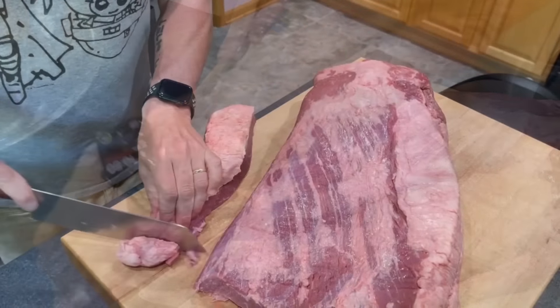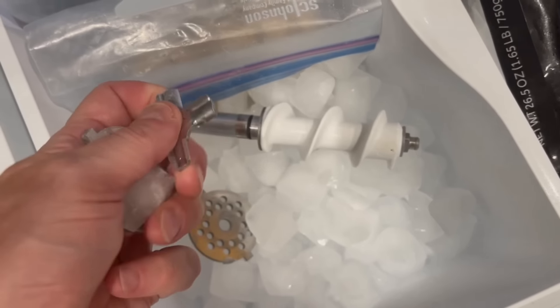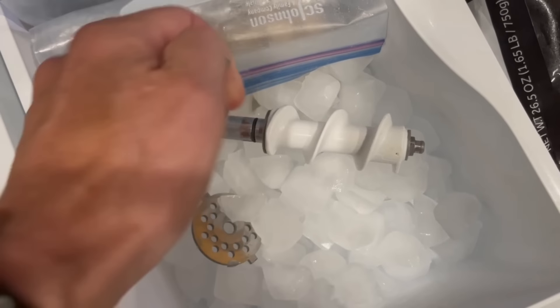Here's my Packer brisket, which is both the point and the flat. You can see a little fat strip right here. You can carve that off if you want a leaner grind, but I don't — I want to keep it right in that 70% range. I'm going to carve up the brisket into chunks that will fit down the chute of my meat grinder. Towards the end, I started cutting it into strips because once the strip goes into the auger, it'll just pull the meat right through.